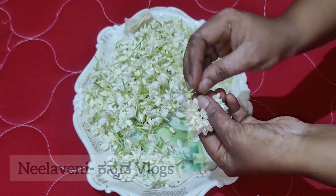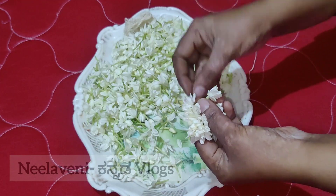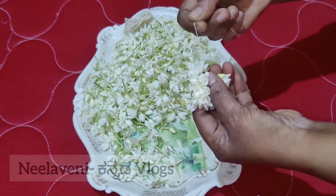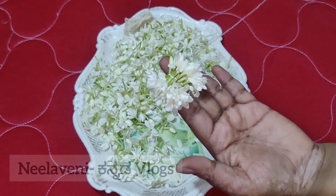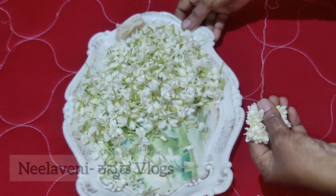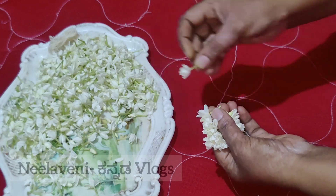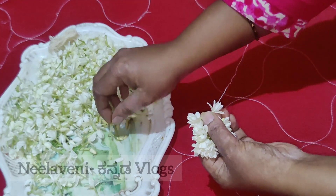It is very neat and beautiful. It is very nice to see how beautiful it is. So follow this method. I will try to make it fast. Try this method and try to make it easy.